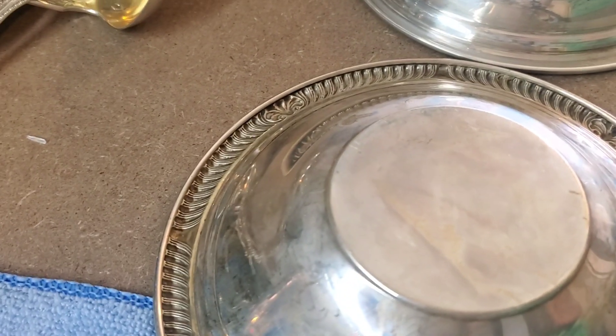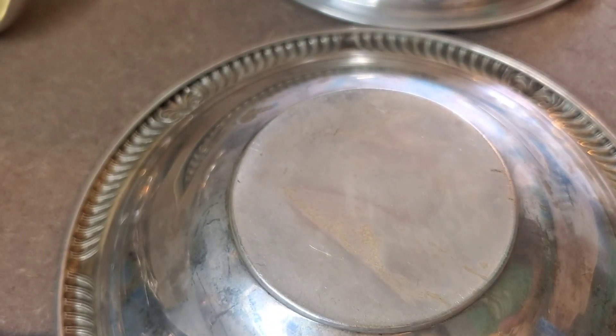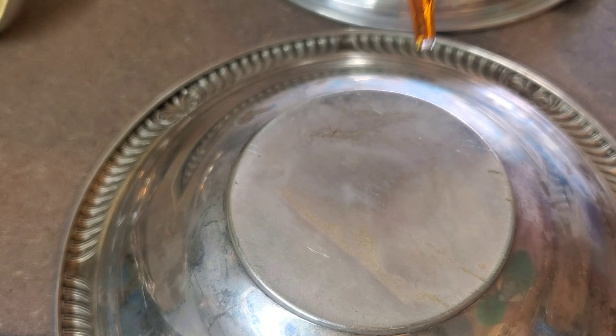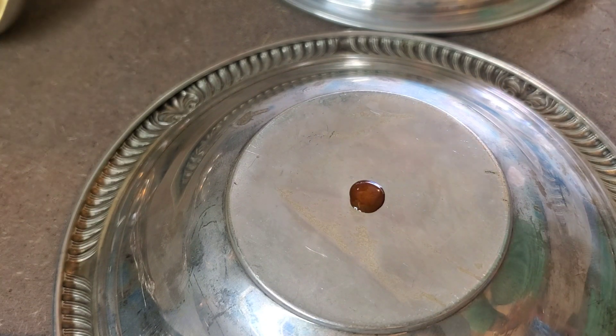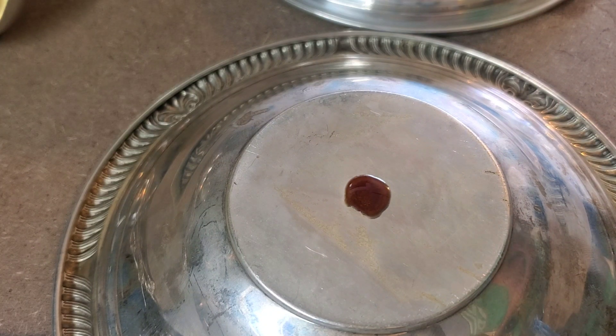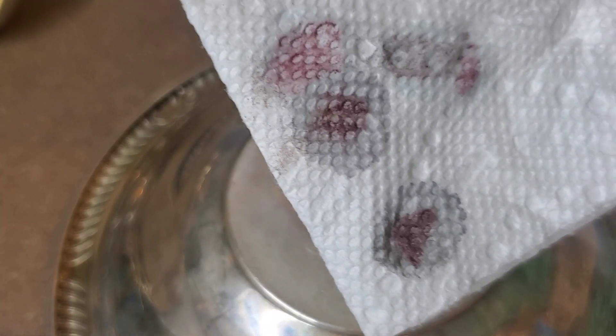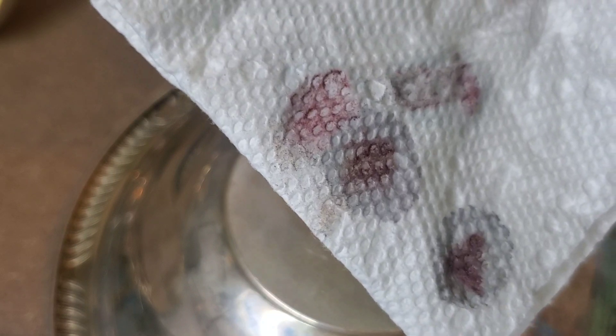So let's get this set up. I'm going to take my solution here and we're going to take just a drop of this and put it right in the center there. What we're looking for is a reaction that gives us kind of a crimson type of color here with some crystals in it. And we're getting definitely a positive reaction for silver here — that's a great sign given that this piece was unstamped or unmarked. This reaction took place quite quickly. You can see the crimson ones on there — those kind of crimson or almost purplish types of colors. That's what we're looking for.